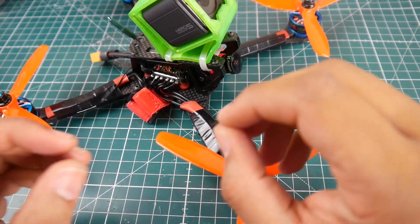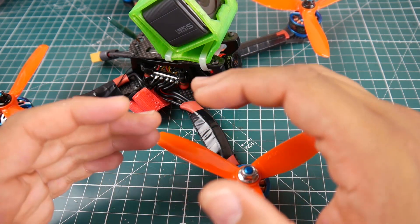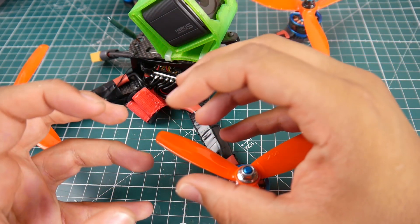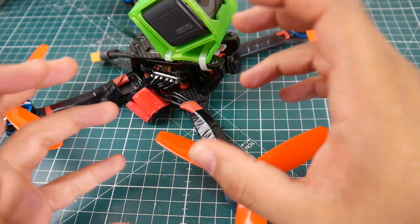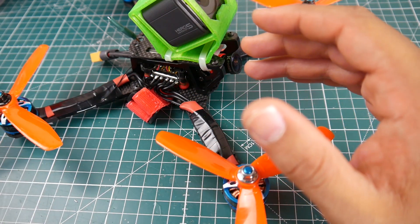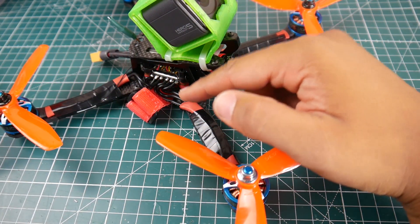Another cool thing about this is it has double soft mounting — soft mounting for the flight controller and for the ESC. Why is this? Because they both connect via pins, and when they do that there's less chance of them breaking. Previous setups of this kind, in hard crashes, some people were breaking their pins off — basically the XT60 connector would pull the ESC from under and crack it.